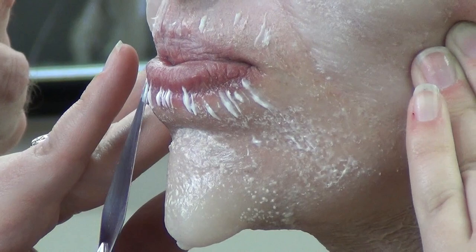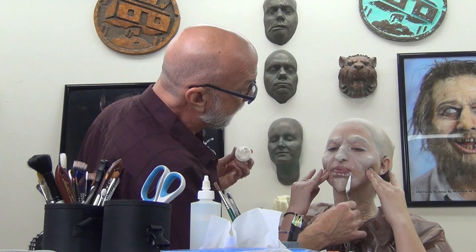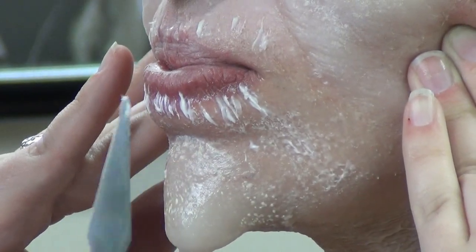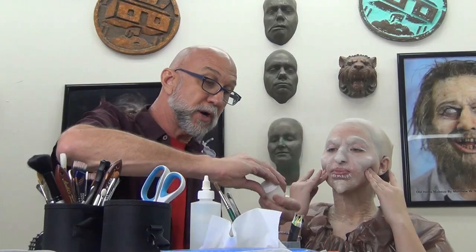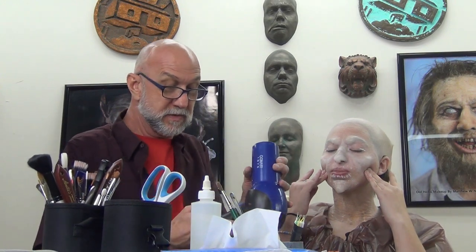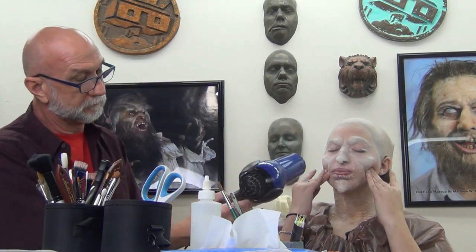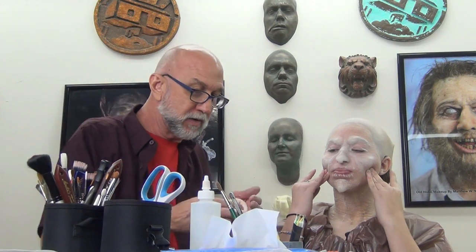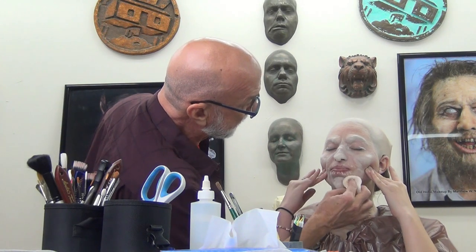Just dragging the palette knife up and down here to give it a little wrinkles on the upper lip. Closing the jar so it doesn't dry out. Drying this a little bit more, then going ahead and powdering it a little bit. So now you can let go.